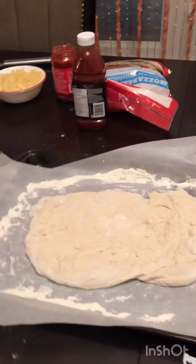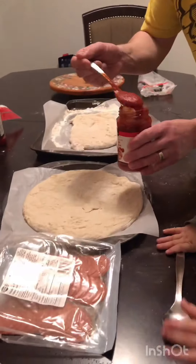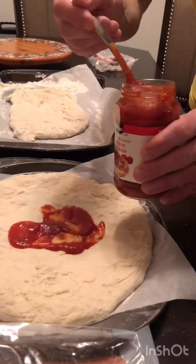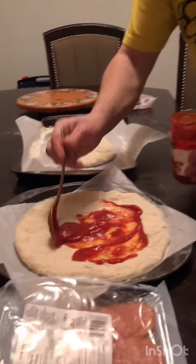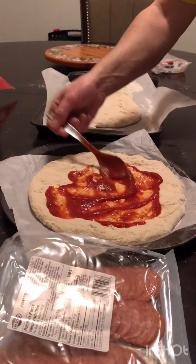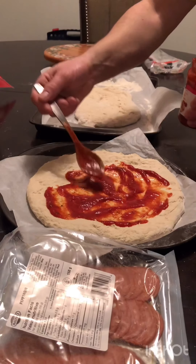Good job! Good job! Put toppings? Yeah! You're gonna put the toppings first? What are you gonna put? Sauce? The pizza sauce? Right? You're making the pizza sauce, Theo? Yeah! Okay, good job. There. Where's your spoon? Spread it.